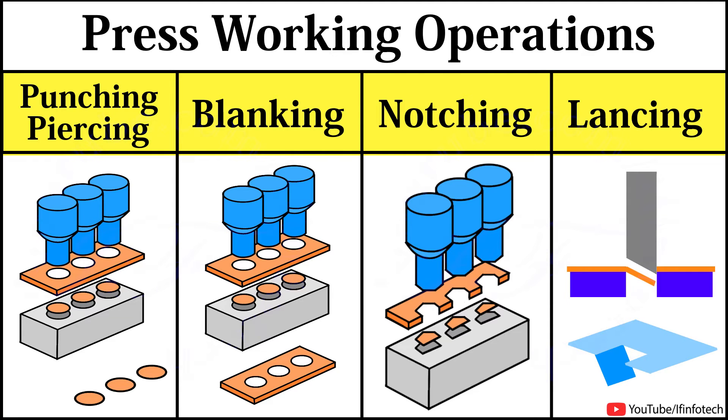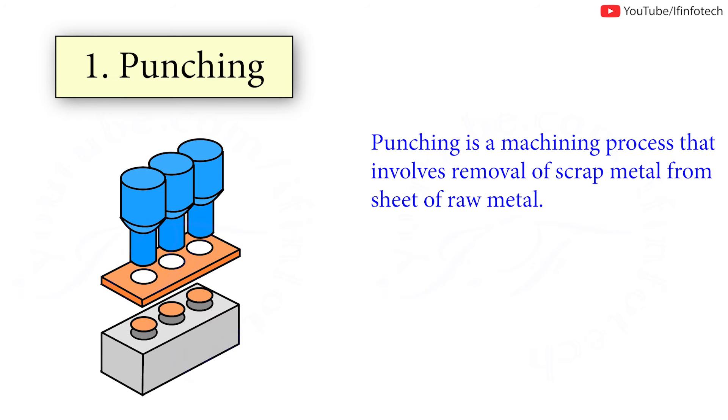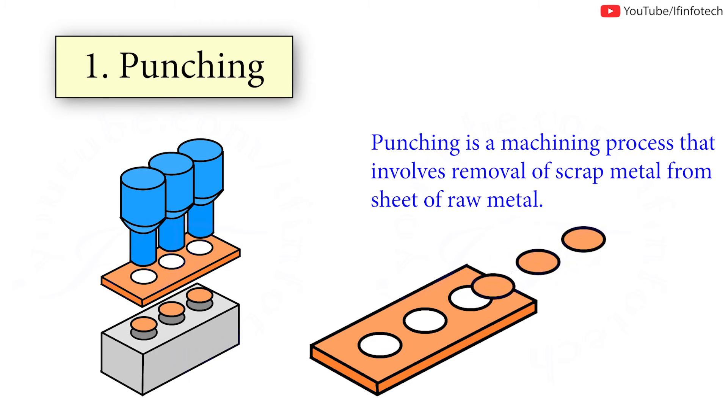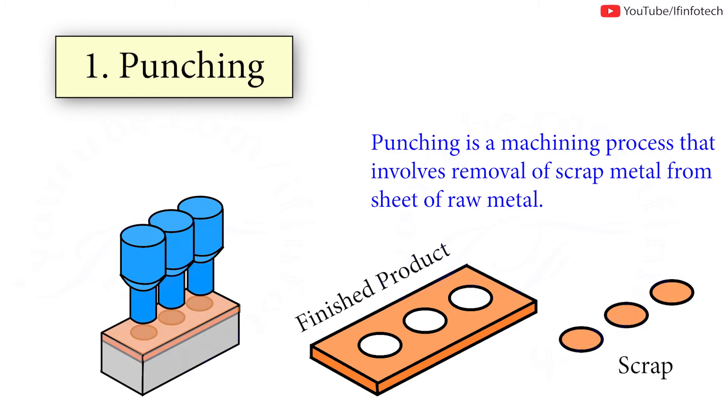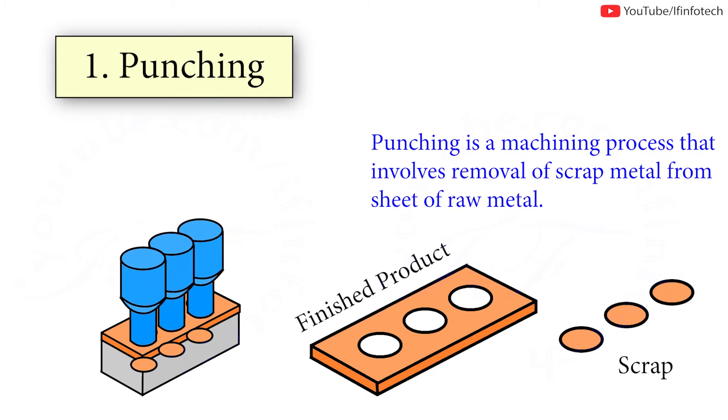In today's session we'll learn about press working operations like punching, piercing, blanking, notching and lancing operation. Punching is a machining process that involves removal of scrap metal from a sheet of raw material. It requires use of a punch press to compress a tool through a sheet of raw material.